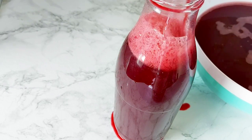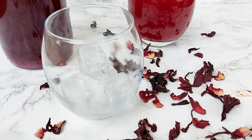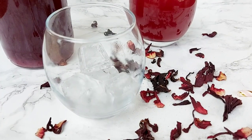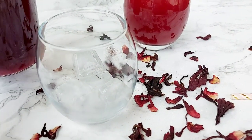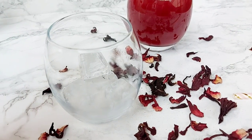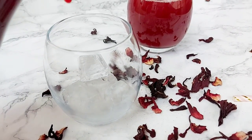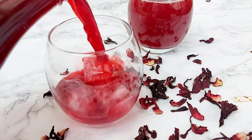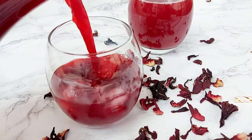Once you bottle it up, allow it to chill and your sobolo will be ready to serve. It is amazing by itself, with some meat pie, with some cake — anything you can think of. It can even be a side for your fufu on a hot Sunday afternoon.